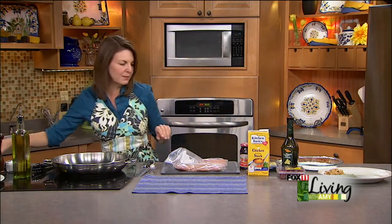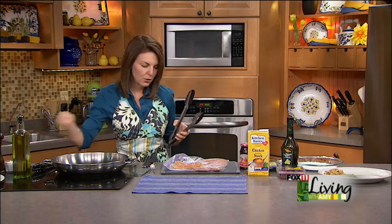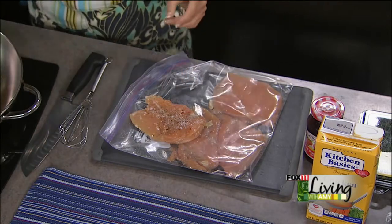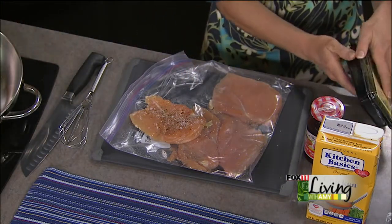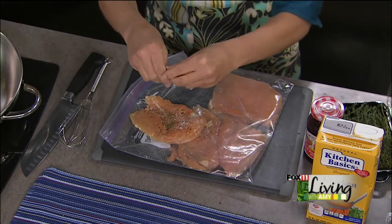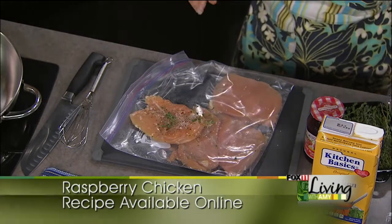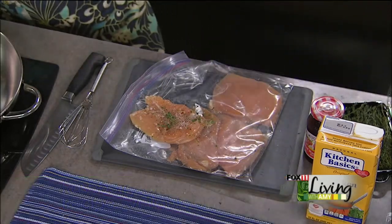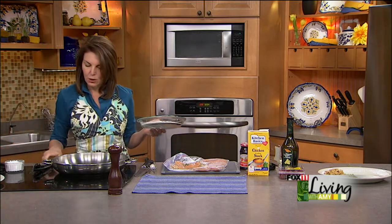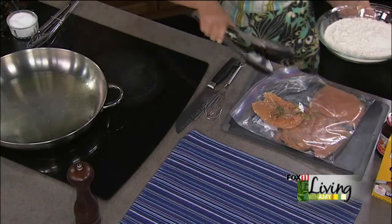Now we're going to take these boneless, skinless chicken breasts and season them with a little bit of salt and pepper and some fresh or dried thyme. I love using fresh thyme when you have it — it's really going to give it some nice flavor. Then dredge it quickly in flour. I'm going to heat some oil in a big skillet, the biggest skillet you have. This is a pretty quick fix. We're just going to take advantage of some of the great flavor from the chicken and create a delicious pan sauce.